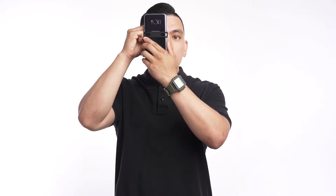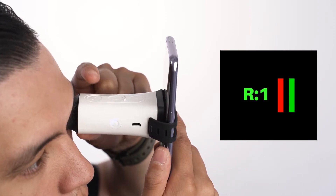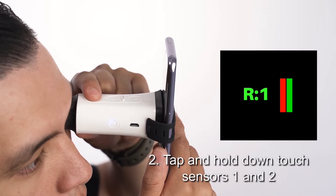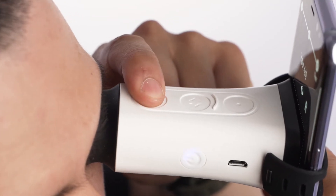There are two ways to move the red and green lines. First is performing short taps, which move the lines in small increments. Second is holding down the touch sensor, which will move the lines at a much faster pace. If the lines are not overlapped, you could have hit the range limit — try moving the lines in the opposite direction.